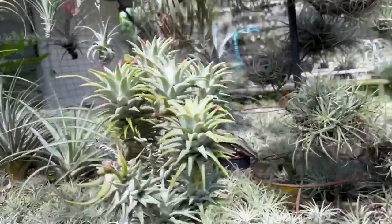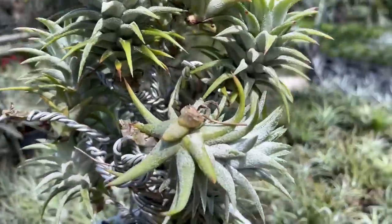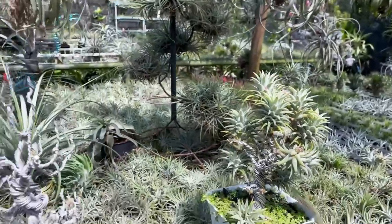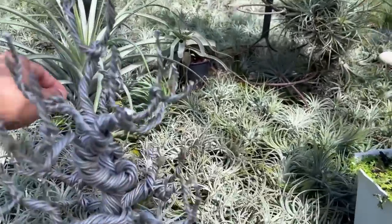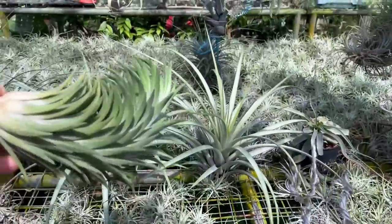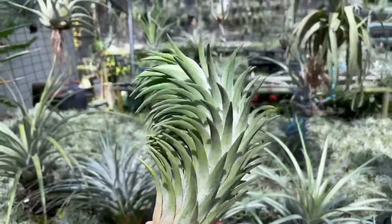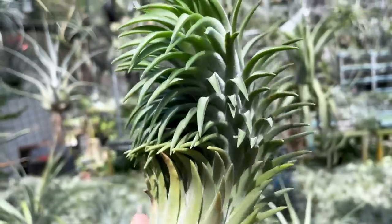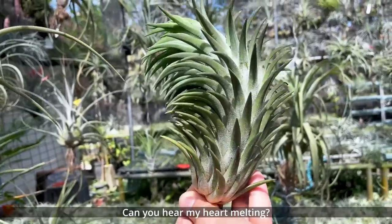This is interesting — they grew this one on wires so it looks a little like a small bonsai tree. Let me pick this up — oh my goodness, look at how beautiful this is. This is like a beautiful work of art.